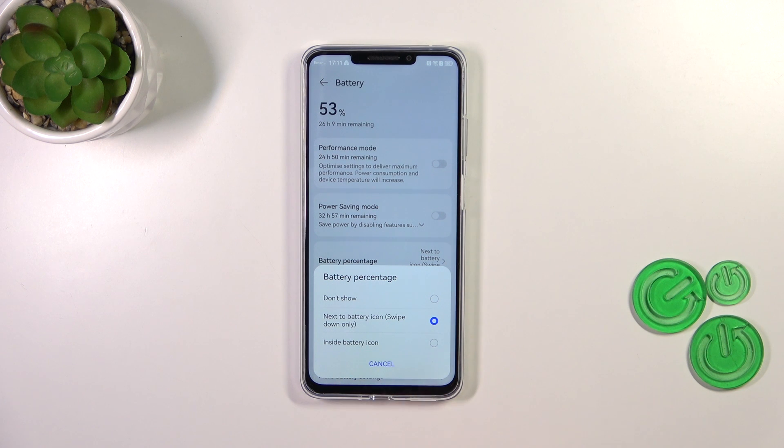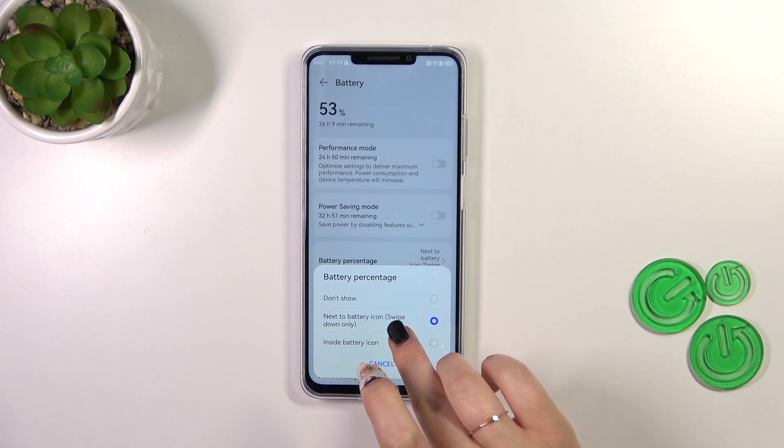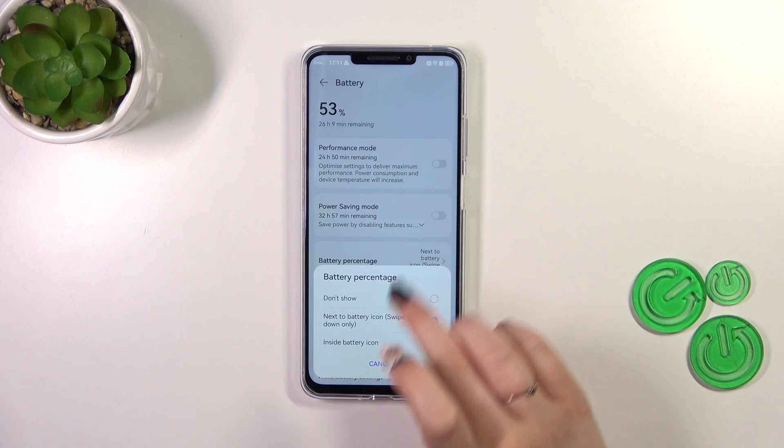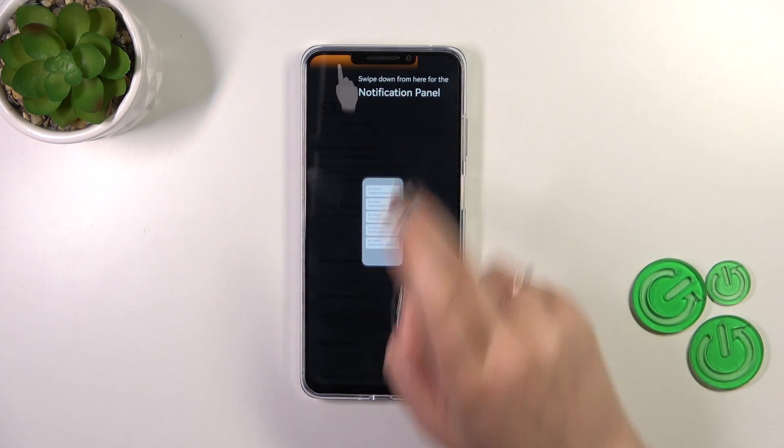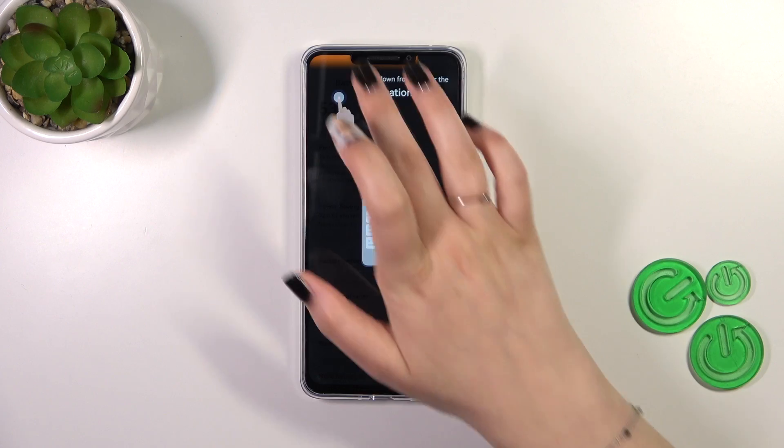As you can see, we've got three different options to choose from. 'Don't show' simply means we will have only the battery indicator next to the battery icon. 'Swipe down only' means that normally the percentage will be inside the battery icon, but it will appear next to it when you swipe down.